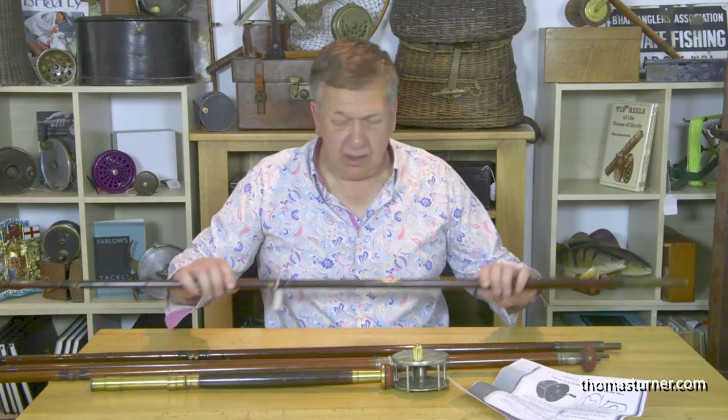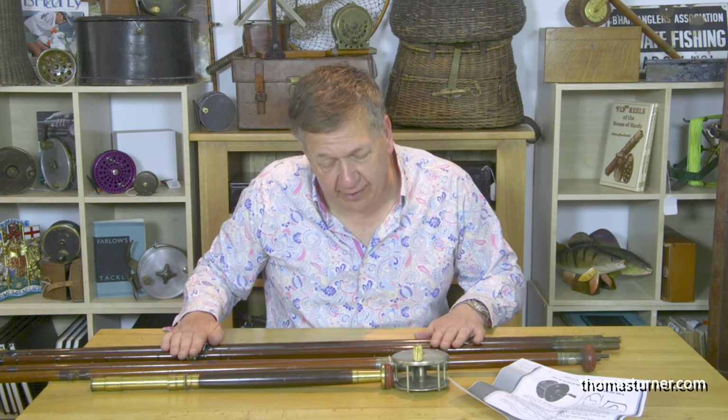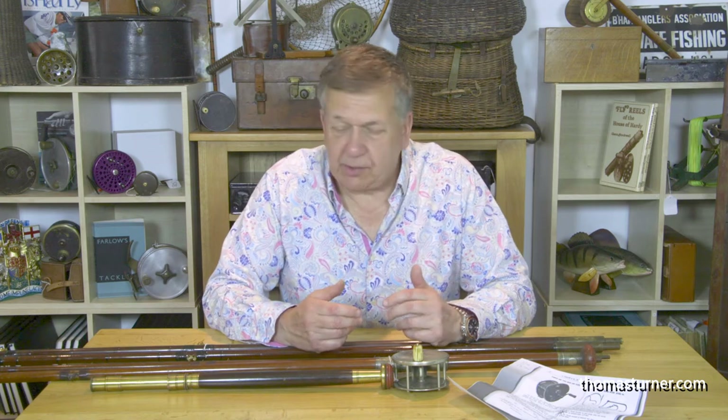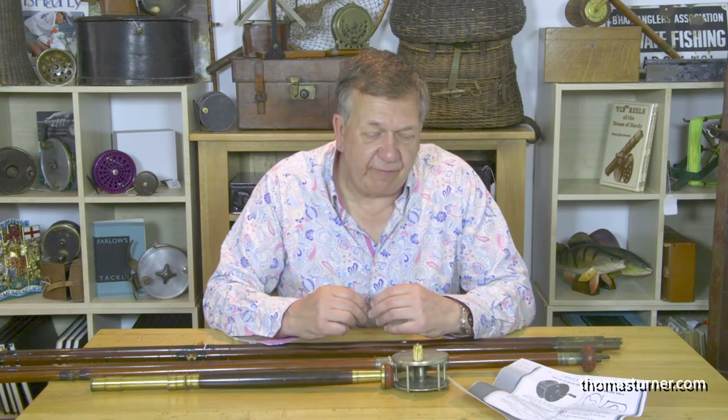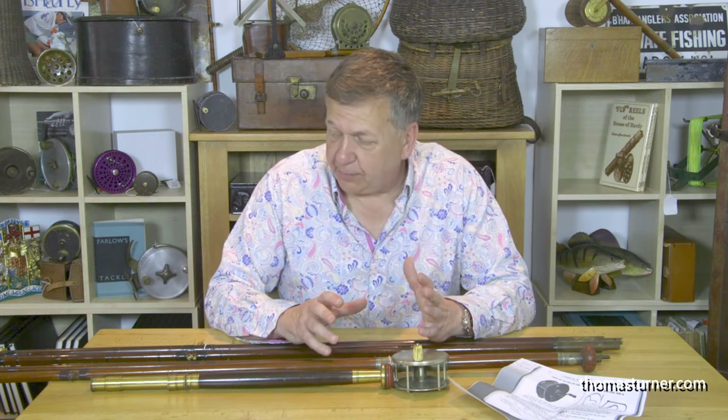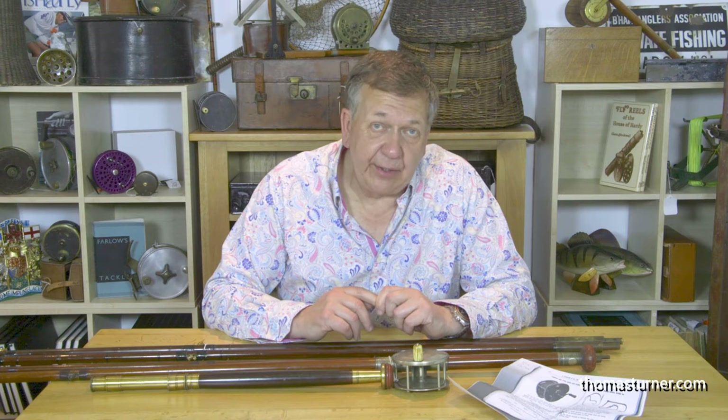This is in super condition. These are rare to find. The issue with some green heart rods is that because you don't use them and they are display only, it kind of holds the price down — so therefore you get an awful lot of collectible, valuable antique fishing tackle for very little money.